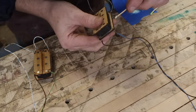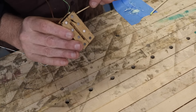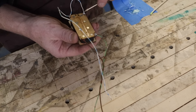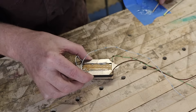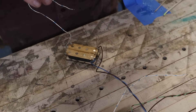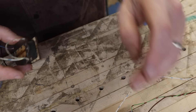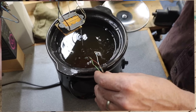Once everything is wired up and correct, I put a little bit of five-minute epoxy on each of the poles and the delicate parts of the pickup to make sure they hold still. Then I epoxy on my metal base plates that are threaded and ready to go. Once that's cured, I dip the pickup into my wax pot with some melted wax and let it sit for a while to seal everything up.